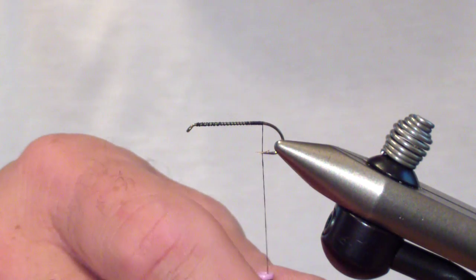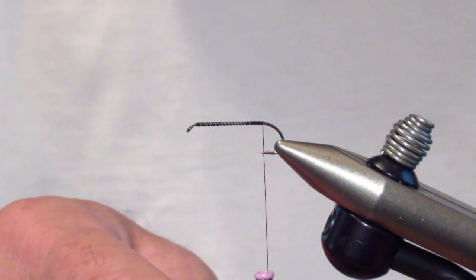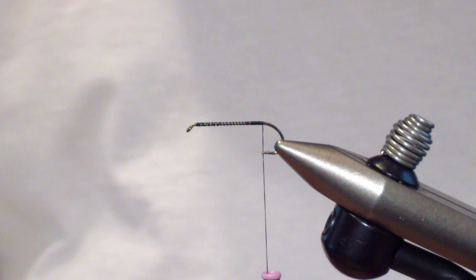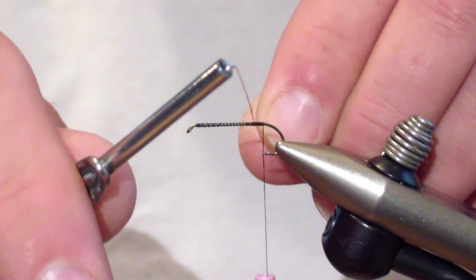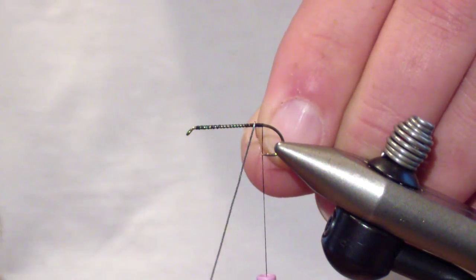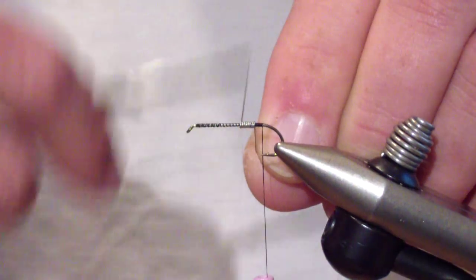I also like it for dredging in the winter. I start off with a size 10 standard nymph hook and 6-aught black unithread. Wrap a thread base, and then I start by wrapping medium lead wire from the point of the hook the length of the shank.